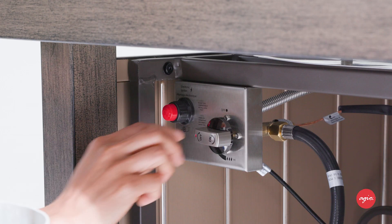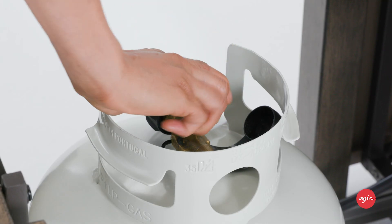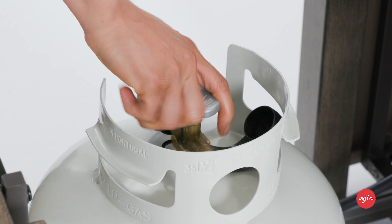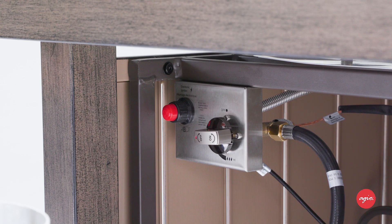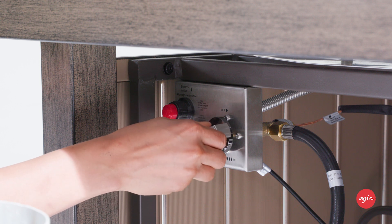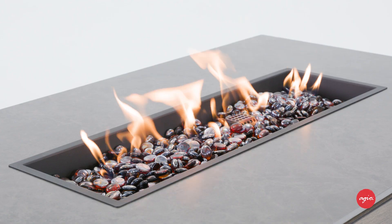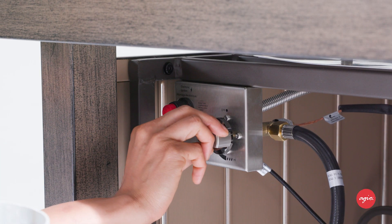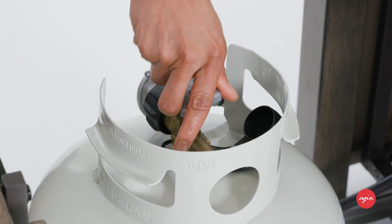If the burner does not light, turn the control knob to the off position. Close the tank valve and check your installation guide for troubleshooting information. With the fire burning, adjust the flame by turning the control knob. To turn off the fire, simply turn the control knob to the off position and close the propane tank valve.